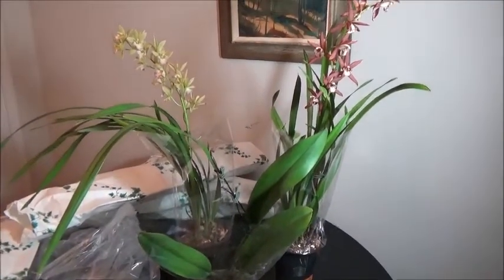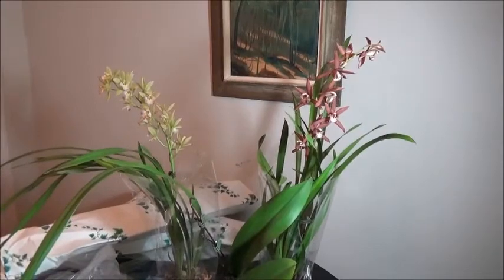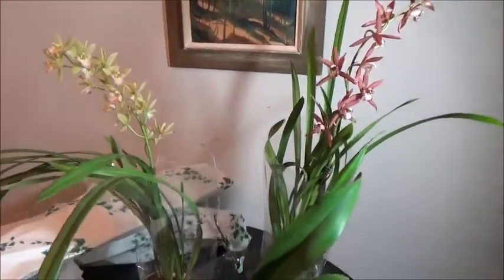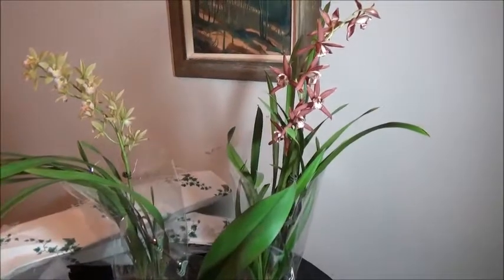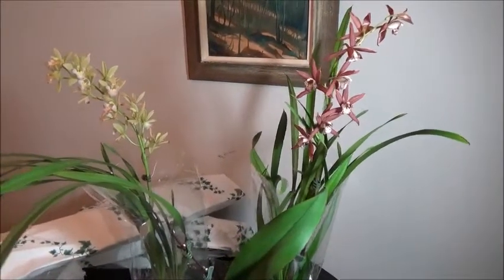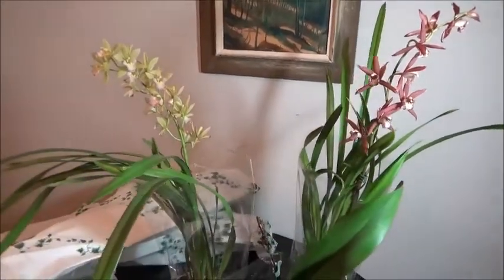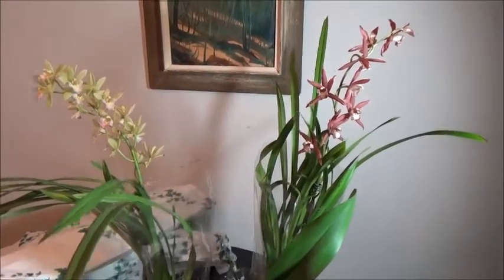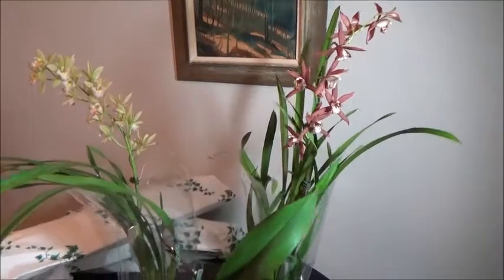I'll make another video in the future on the cymbidium that wouldn't die. Hopefully I can get these cymbidiums to rebloom — I'm going to put them by the big window, which will give them a reasonable amount of light and a bit of a colder temperature. Hopefully that'll do it.